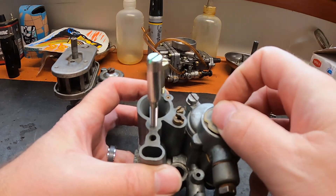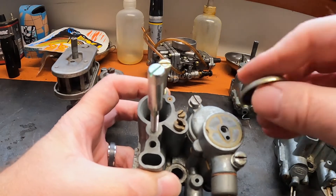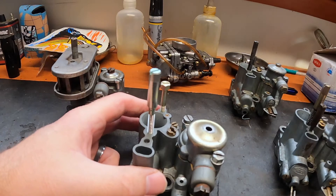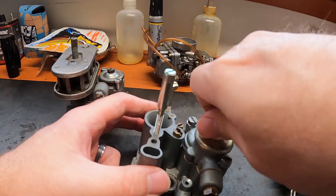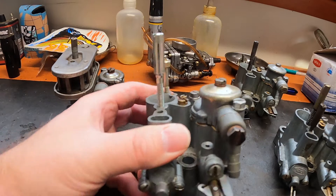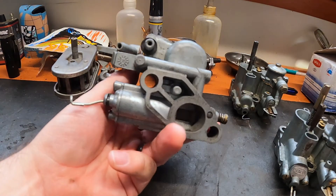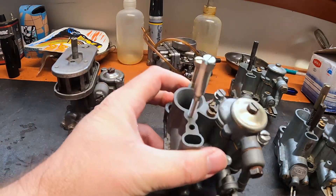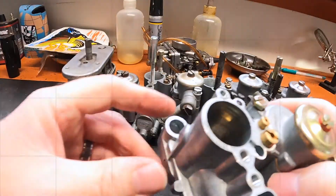If you're interested in a video where I fully disassemble and rebuild one of these, that's easily done — we've already got it more than halfway apart right here. There's not a lot to these things. Rebuild kits are still available as long as you know which carb you have, and they do use different gaskets, so the gasket set for one is different from another.